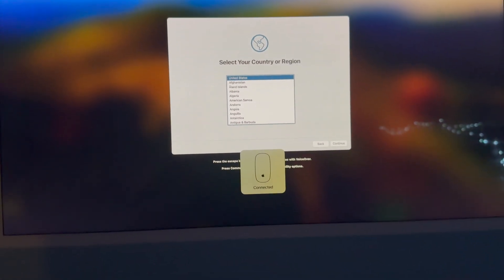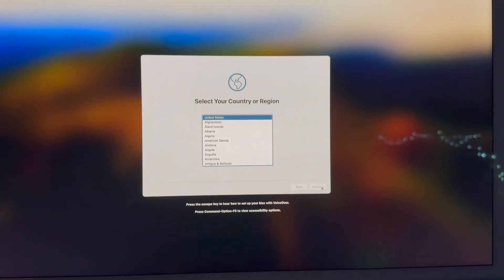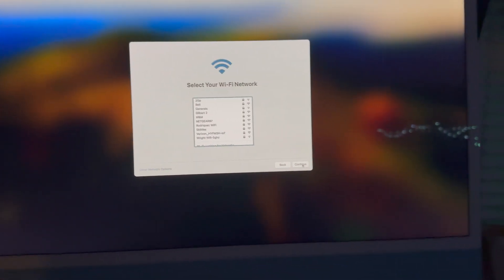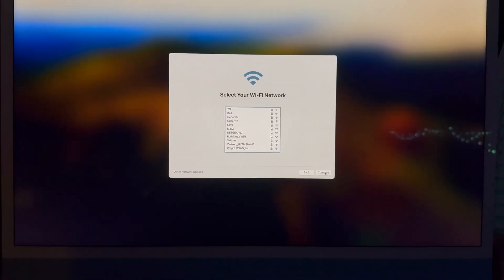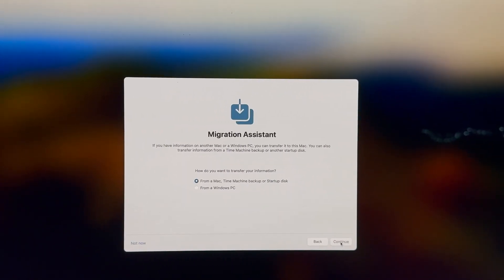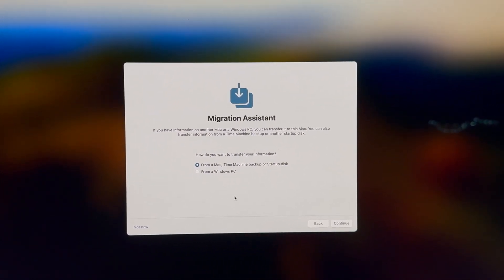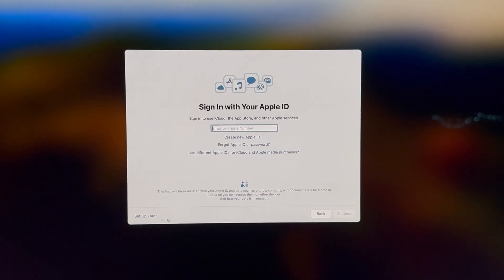I'm in the United States so I'll click on United States and go to Next. I'm going to set some things up later — just click Next and skip this, then pick your Wi-Fi, add the password, and it should take you to more settings. Now we've got data and privacy, migration assistance — I'm going to skip that because I don't want to back anything up, I just want it factory reset. Sign in with your Apple ID — I'm going to do this later.